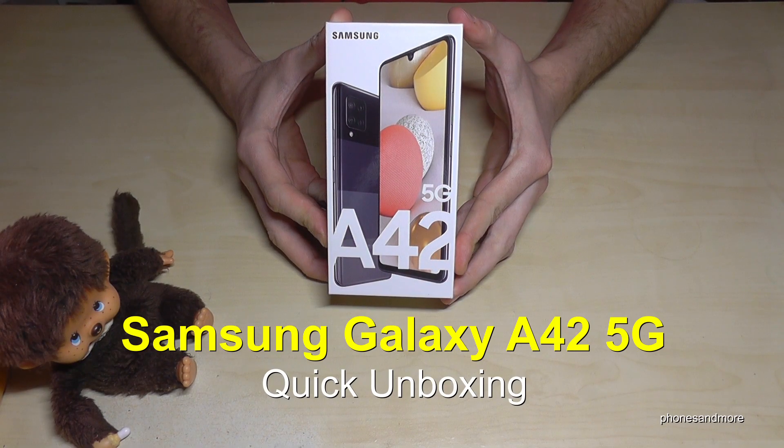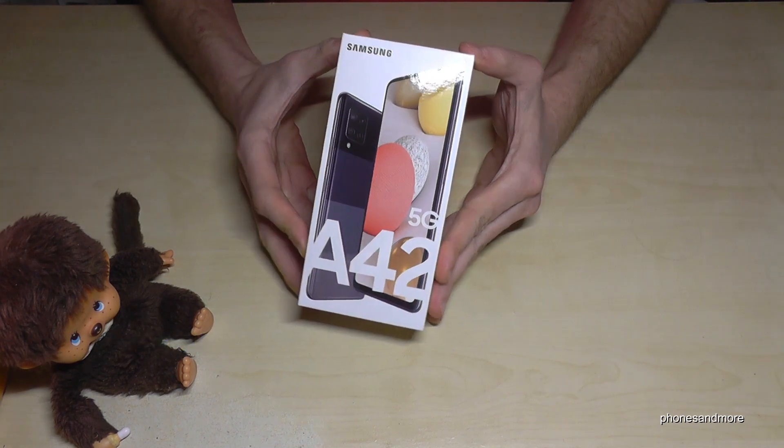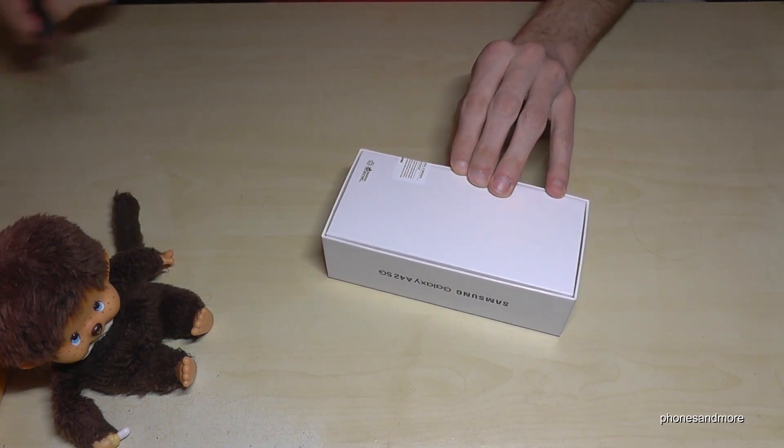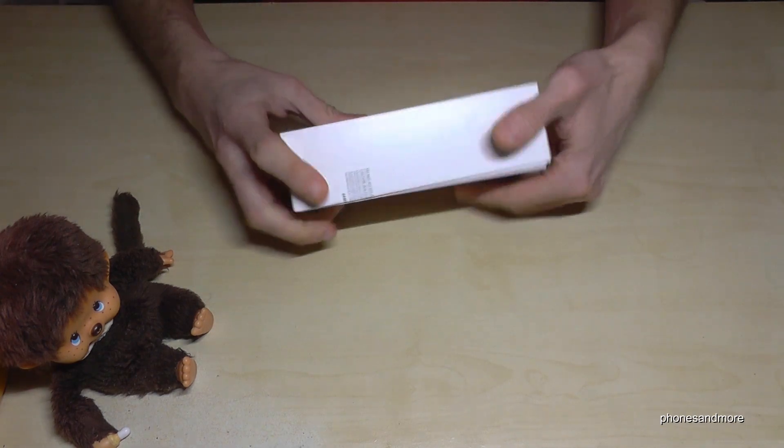Hello everybody! I want to show you with this video a quick unboxing of the Samsung Galaxy A42 5G. First of all, I have to remove the label here on the back. Okay, so now let's start.